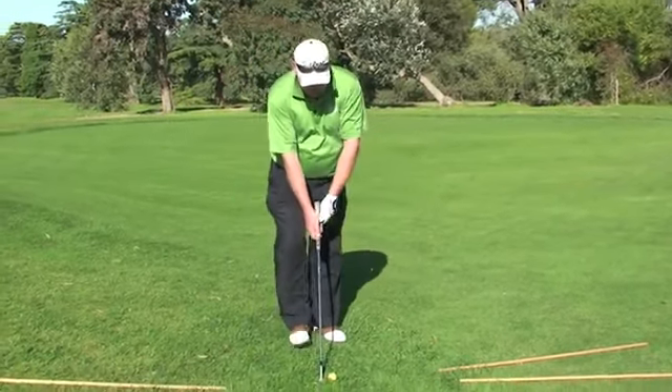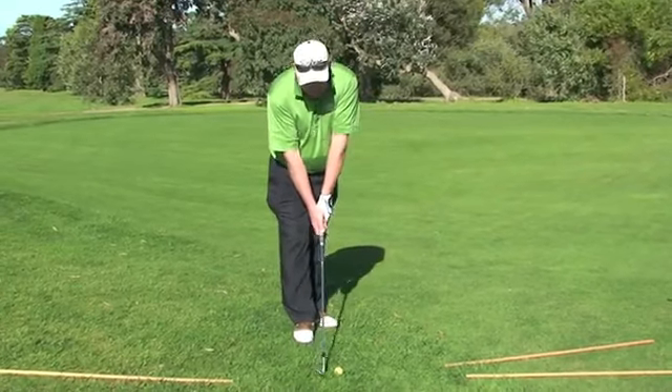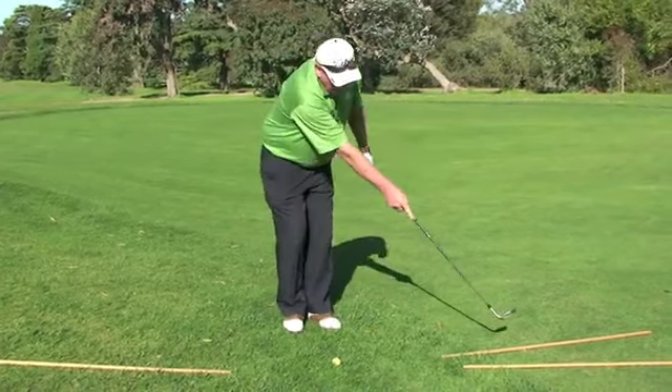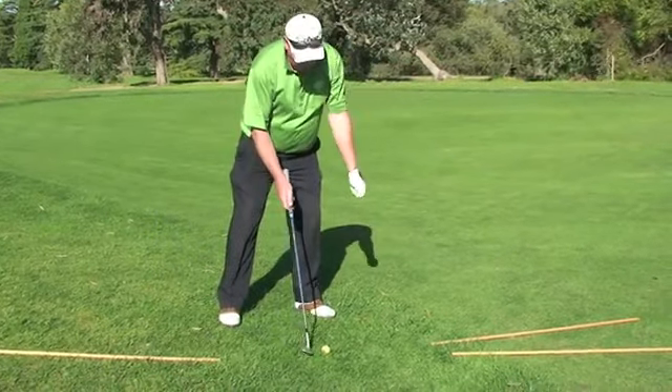From here I'm going to be taking my address position. For my clubface, I'm going to be standing in an open position where I'm going to have my clubface aiming square down to the target line, and I'll be having my plane line and my stance line in an open position to the left of my target line.